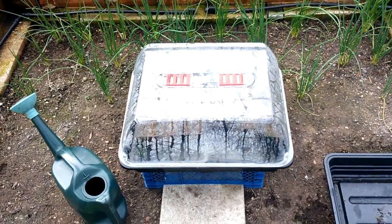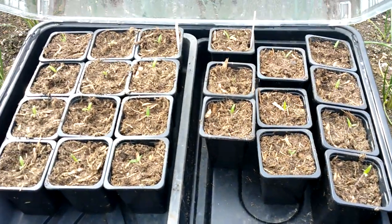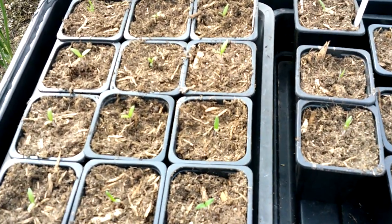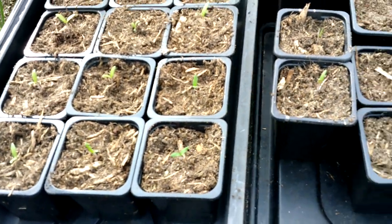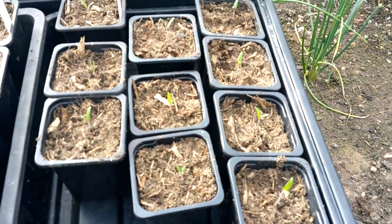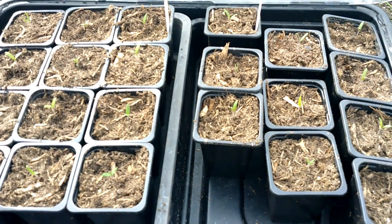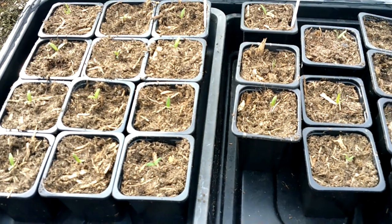I'm going to go and sow the same lot again for succession, and more radish so those rows between the shallots are planted up. Just to say I did prick out my onions and tomatoes a couple of days ago. It's still very small but one side is Crimson Crush and the other is a new cherry variety I'm trying called Rapunzel. I think they'll be fine in here as long as I keep them inside the propagator — if it gets a very cold night I'll bring them back into the house, but so far they're looking all right.